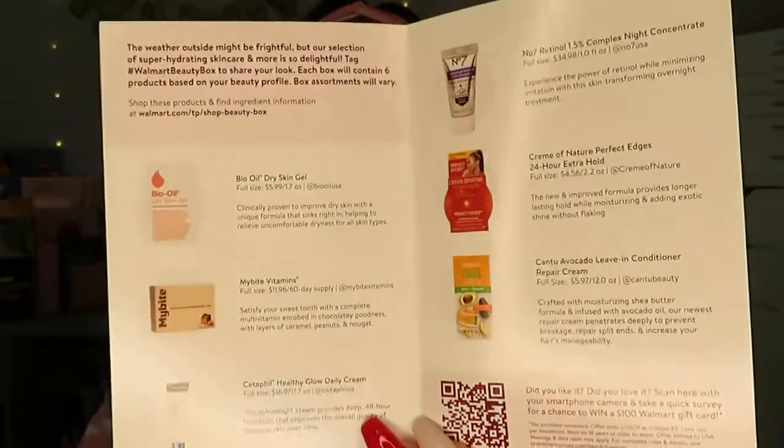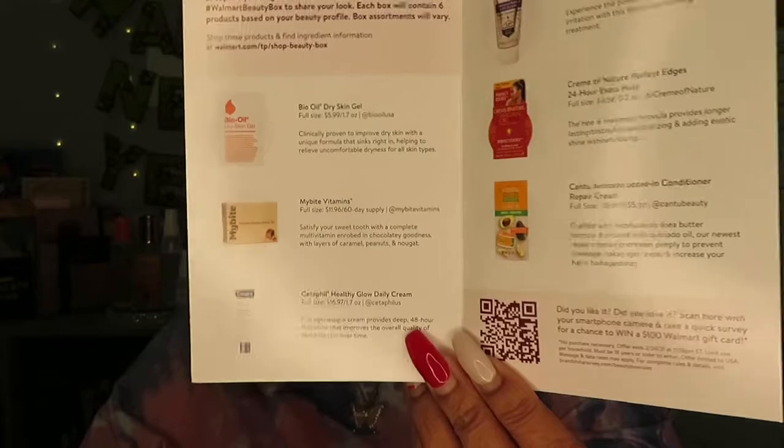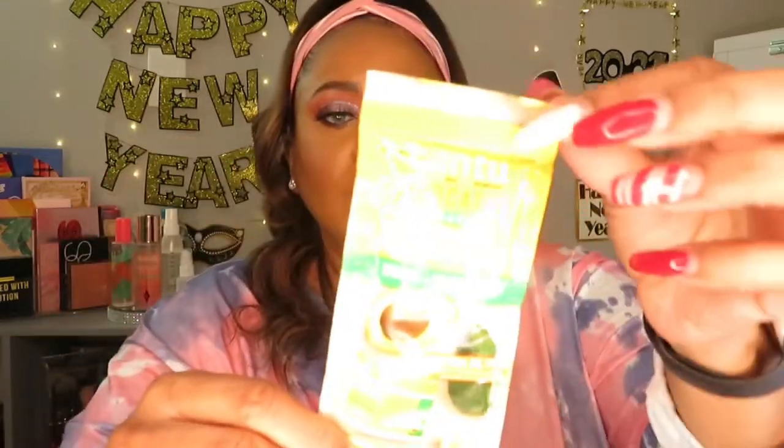It just has the products in here. These are the products in the box this month. The first thing we have here is the Cantu avocado hydrating repair leave-in conditioner.